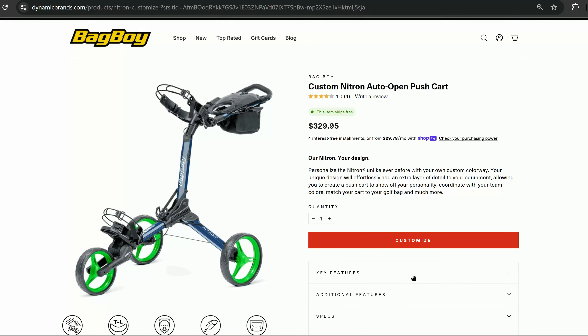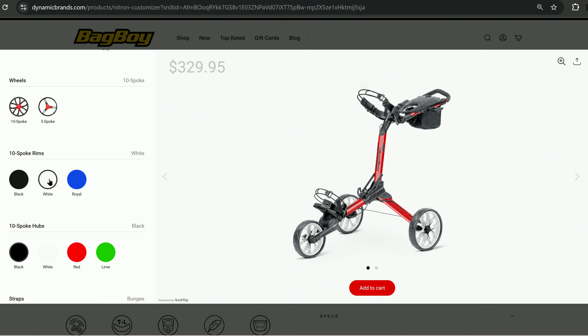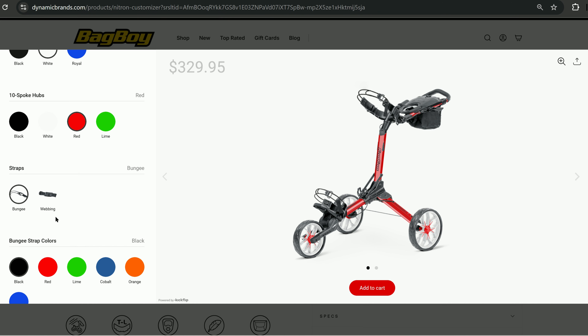Here we are on the Bag Boy Custom Nitron website. I'm going to click 'Customize.' The first selection is the frame color — we have all these different choices, I'm going to go with red. For wheels, I'm going to click the 10-spoke and go with white.